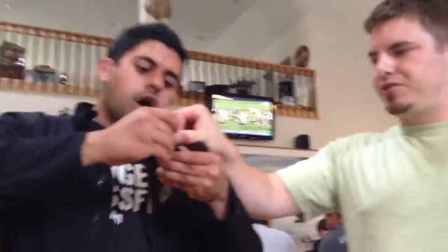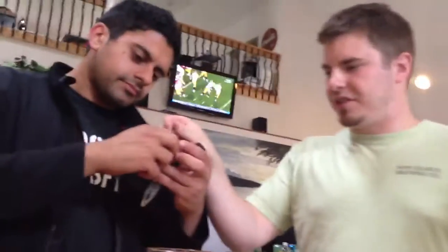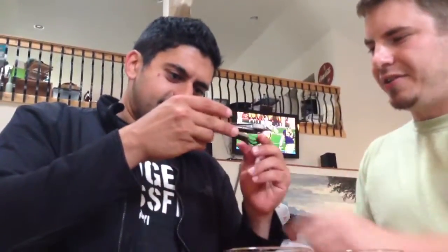There's two heads — Phillips on one end of each, and then there's a flathead hanging out in here.